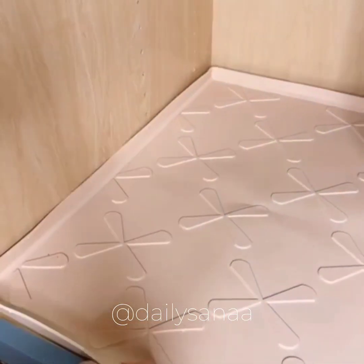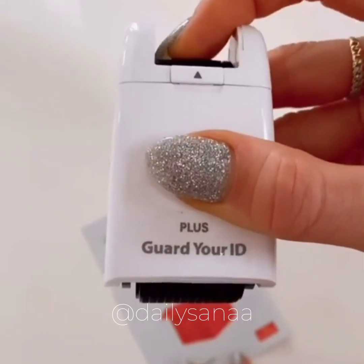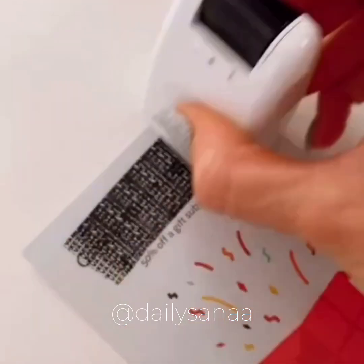This stamp comes with an ink protector and is perfect for covering info before throwing it away.